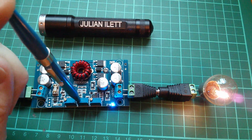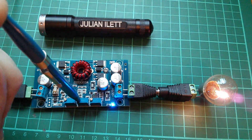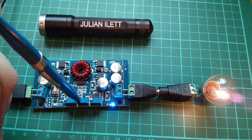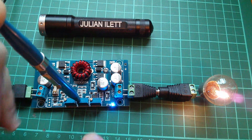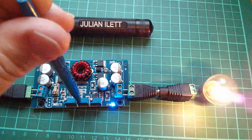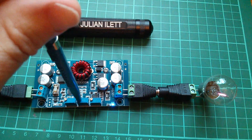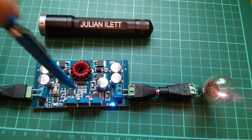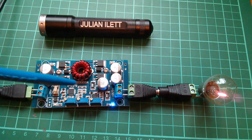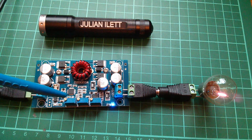There's no information provided with this unit, and searching for the WD2002SJ part number returns nothing, so you have to figure out the pots yourself. One is obviously voltage — confirmed earlier. I determined the middle one is current control because it has a rapid effect on brightness and quickly turns the lamp off. The third pot I'm not entirely sure about, but these boards are often set up for charging lithium cells, so it may be a charge cutoff set for when the cell draws a tenth of its nominal current.